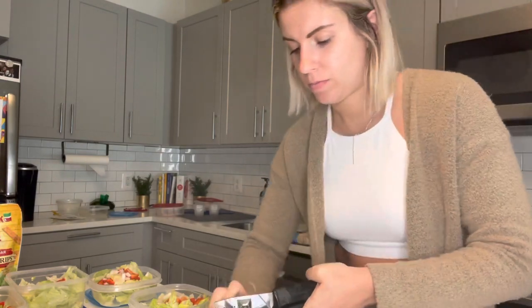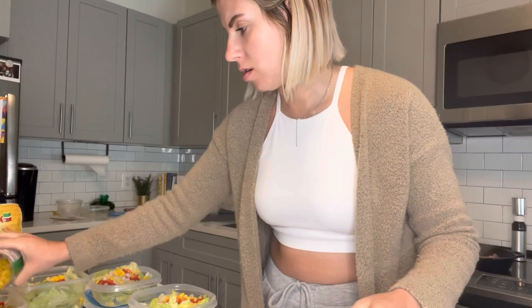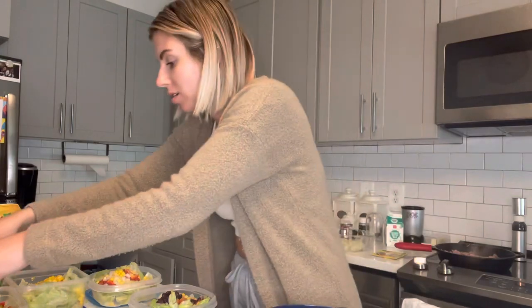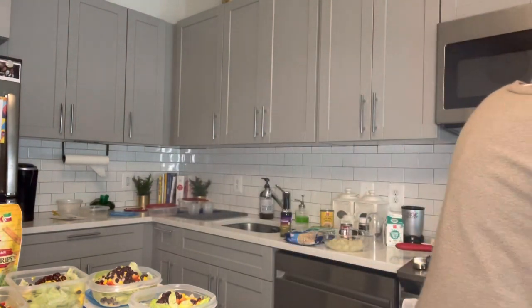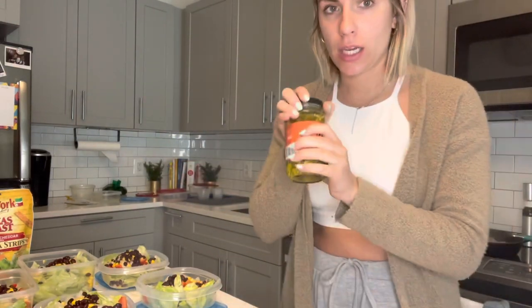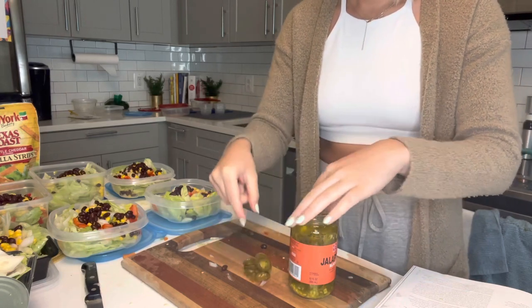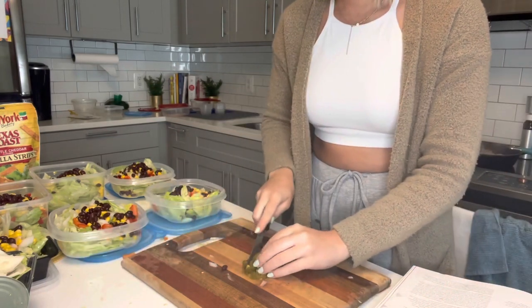Add some corn — throw it right in. You're going to mix it all up anyway, so it doesn't need to look pretty. Just throw it all right in. A little bit of water and taco seasoning — I use 25% less sodium. We're going to add some jalapeno slices next. I think the added jalapeno slices is such a good idea. Gives it some spice and flavor. I chop them up finely and sprinkle them right on top.